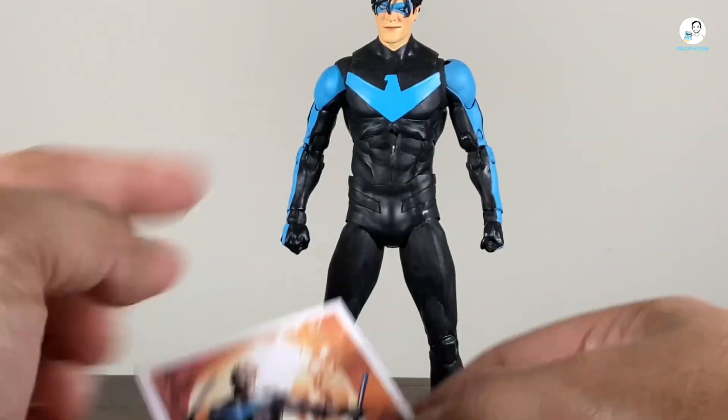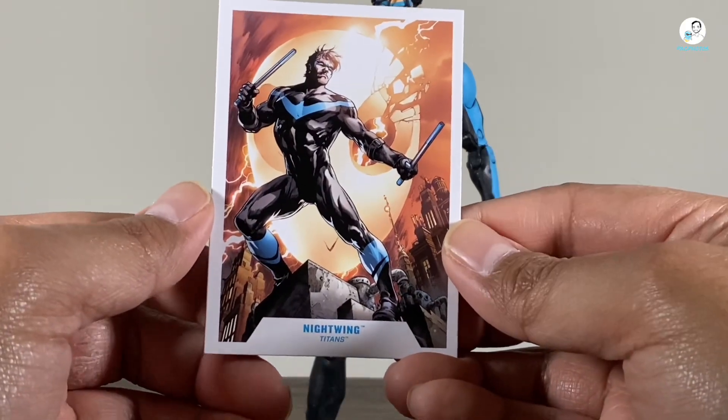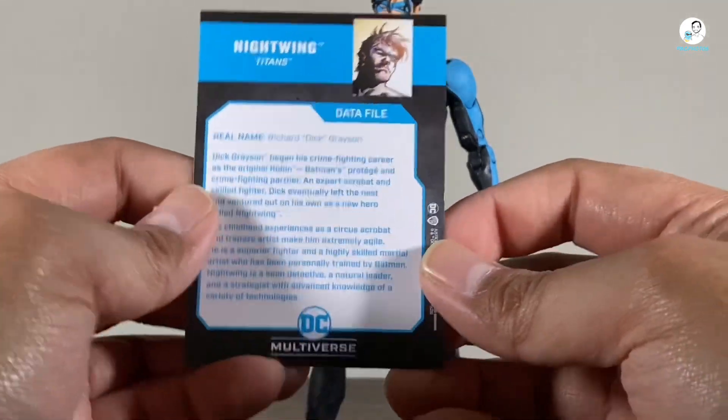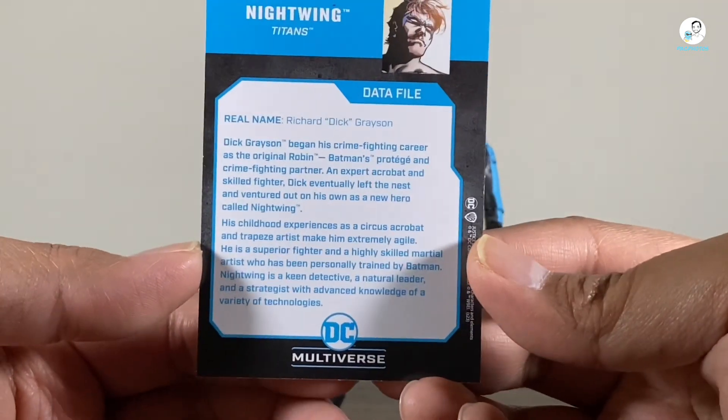Whereas this figure is supposed to be based off his Titans run — I think it's Titans Together specifically. It's funny that they use a completely different comic book reference for this, just using the same image. That's kind of weird; I wish they would have actually used the actual source material. Anyways, on the back of the card is the Datafile. Feel free to pause it if you want to go ahead and read it.